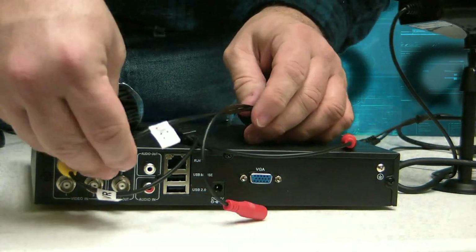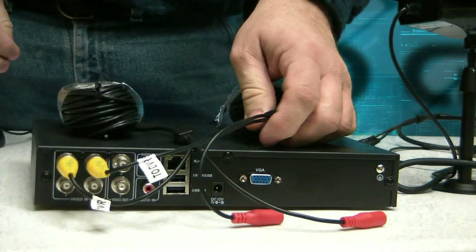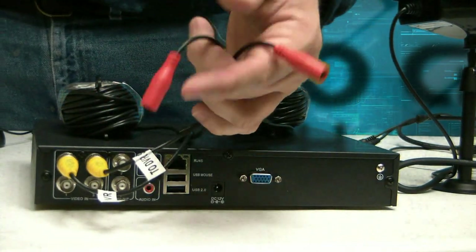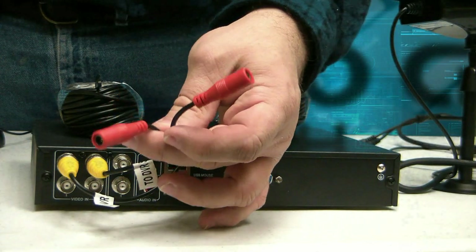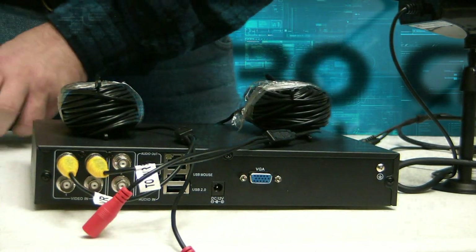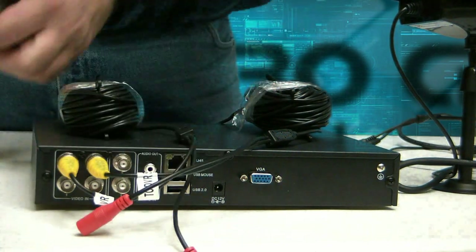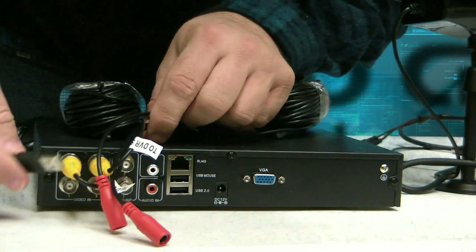Same thing with this next one — just push it in and twist it. You'll see that each one of these has a red lead, which is for power. We'll deal with that in just a moment. Go ahead and hook in the USB mouse — it's a standard USB mouse that goes in this middle slot right here.